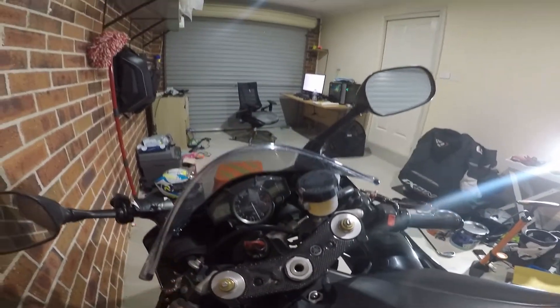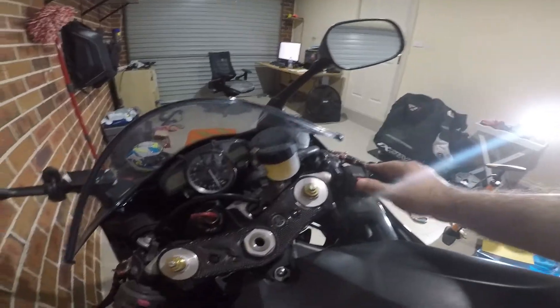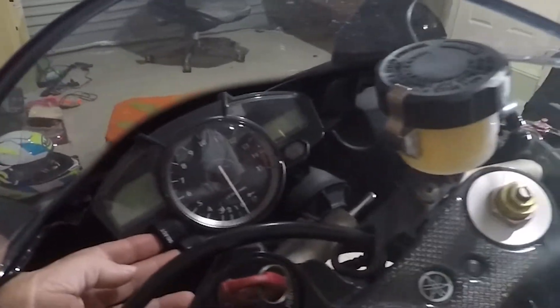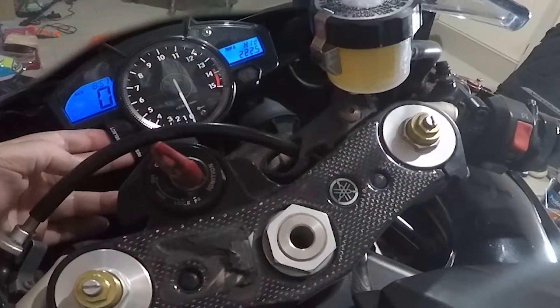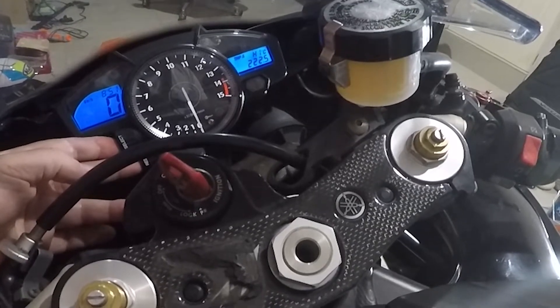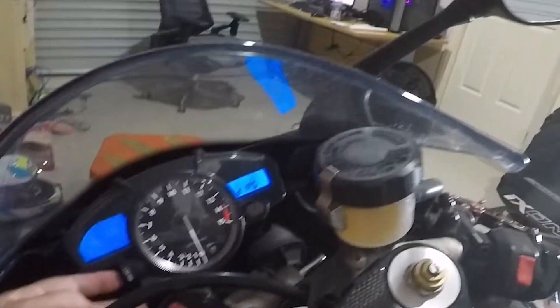The first thing I'm going to show you is how to activate the diagnostic system. They say you should start with the kill switch off. You hold both the reset and the select buttons, press down, then turn the ignition on and count to eight. And it's already in Diag.